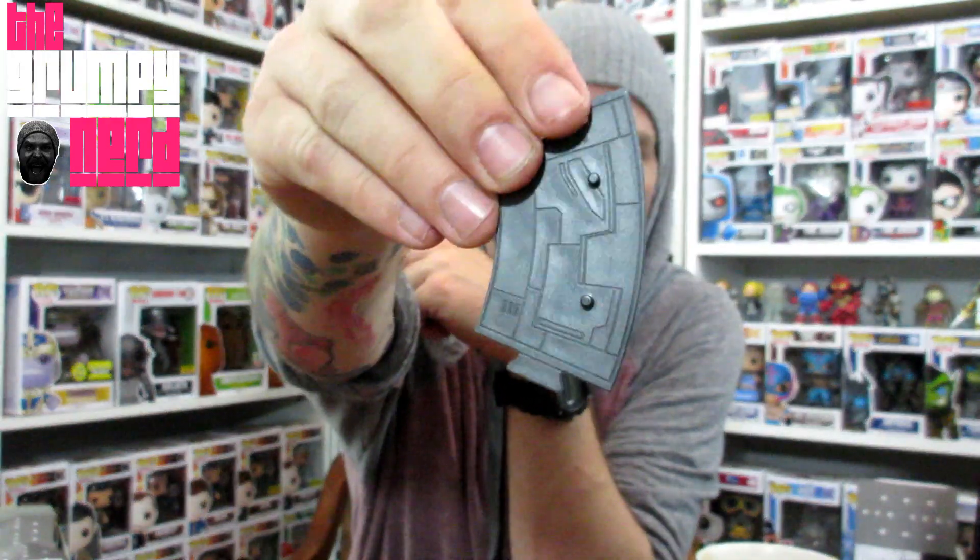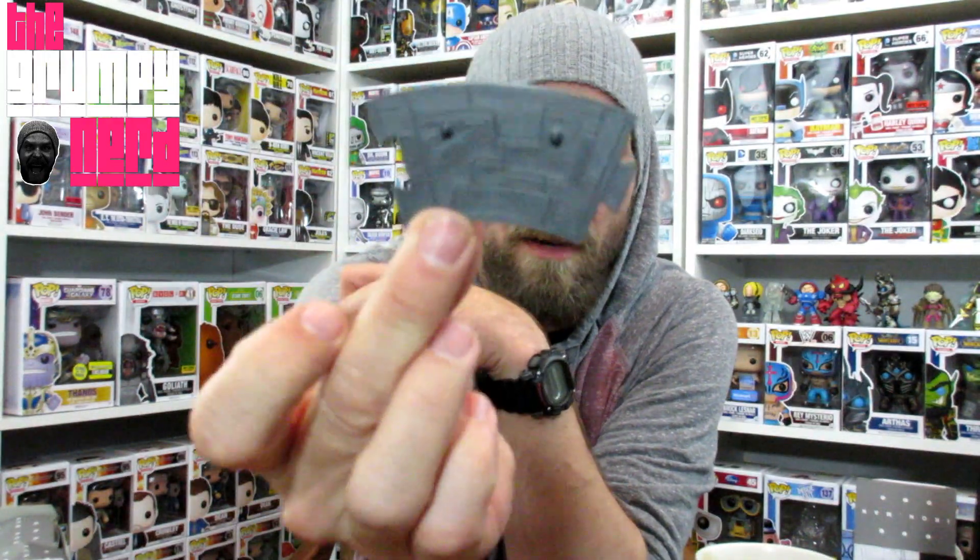Each figure comes with a little base, and the cool thing about this is that the bases all connect to each other. Here's the little base — it's got a little design on there, just a little piece of plastic. But it's like a puzzle, so all six actually go in a row and all the Iron Men or War Machines stand together.